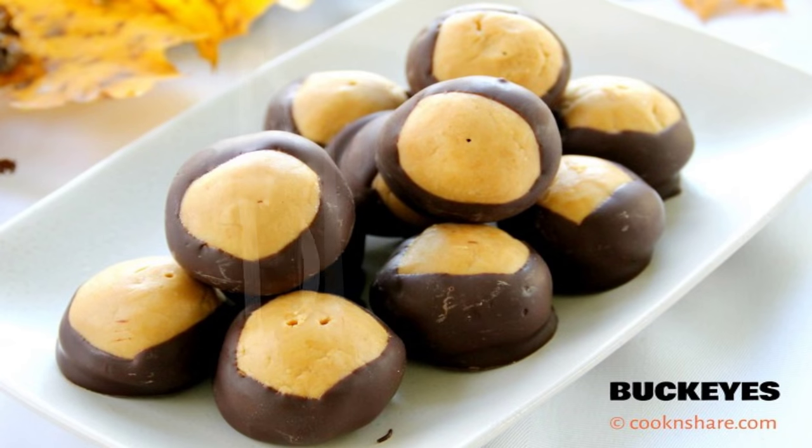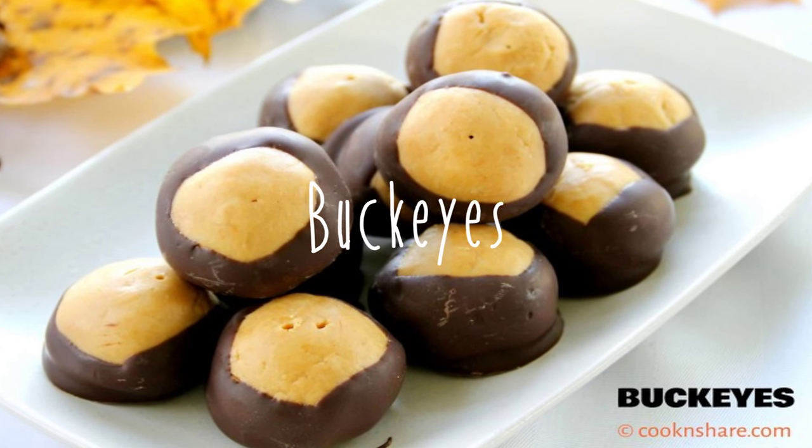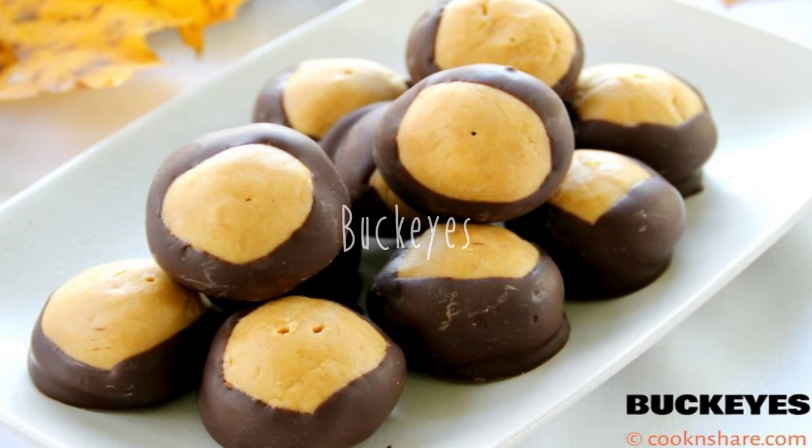Hey guys, how are you doing? Dave from Cook and Share here. Today we're doing up a super simple dessert — only involves four ingredients. They're called Buckeyes. The kids are going to love them, so let's get started.